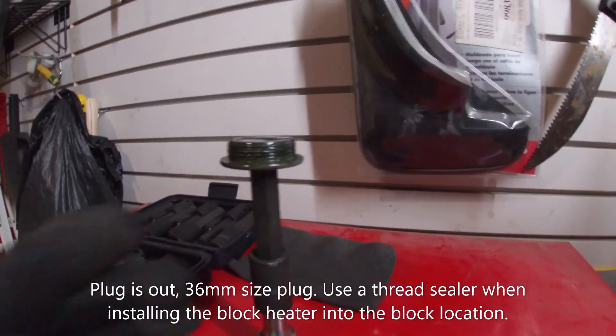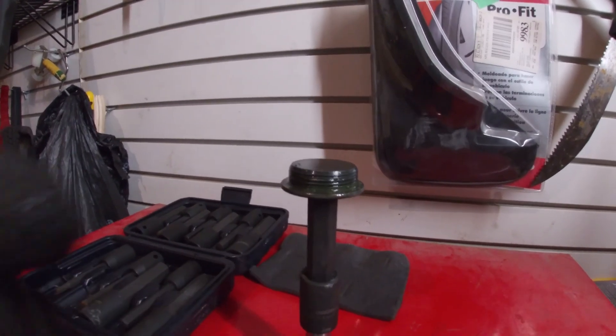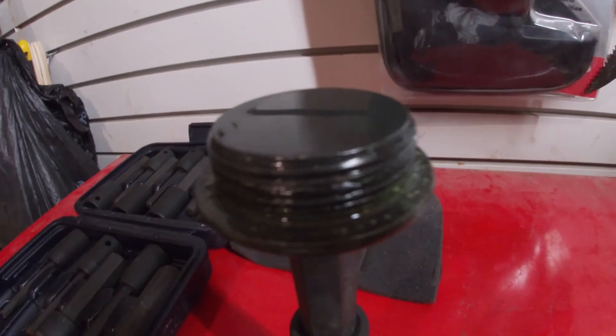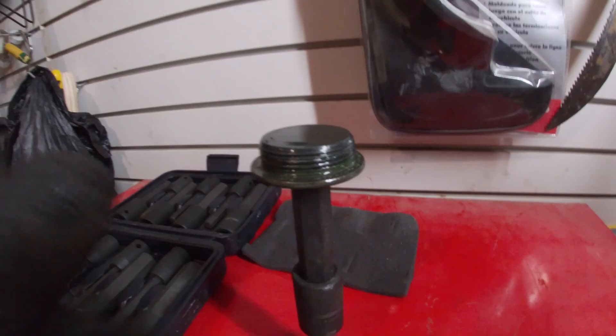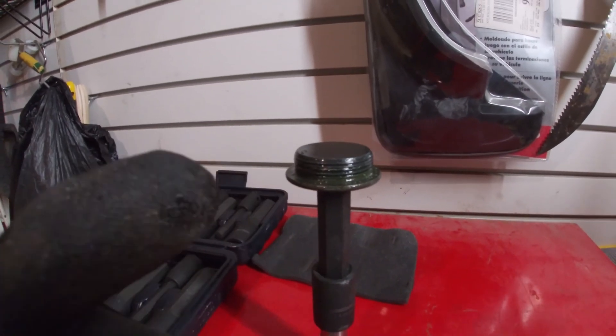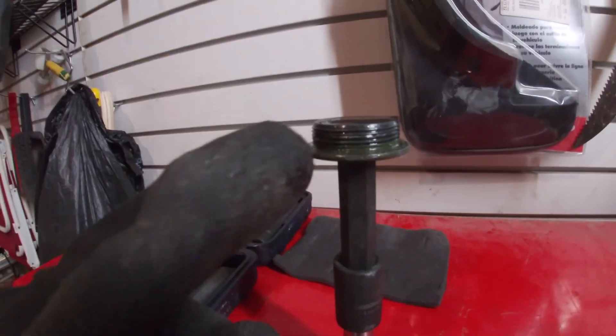We've got it out. That is the plug — I'll show you underneath. That is the plug that comes out of the spot where you put the block heater in, threaded from the factory. They do put sealer on the threads, and it's recommended that you do the same with the block heater. It took a lot of effort with the 14-millimeter allen key — half-inch drive ratchet with a two-foot extension bar — and you really have to crank it.